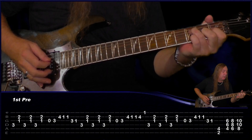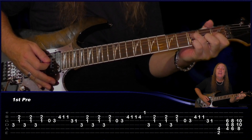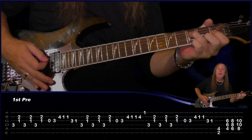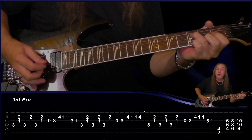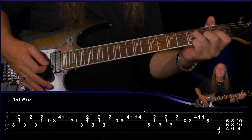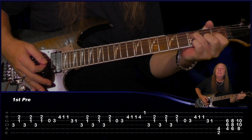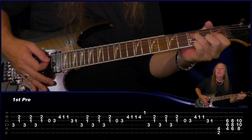Our pre-chorus changes a little bit — we're going to play the 3rd fret on the D string, the 1st fret on the G string and the 2nd fret on the B string. We're going to play the 3rd fret first on the D, all palm muted, and then the 1 and the 2 on the G and the B. We do that 3 times, so pretty easy.